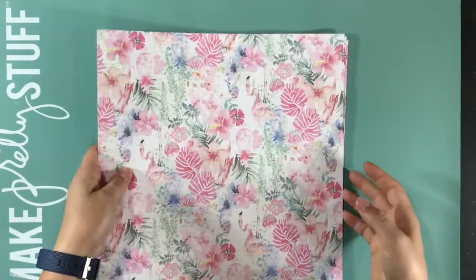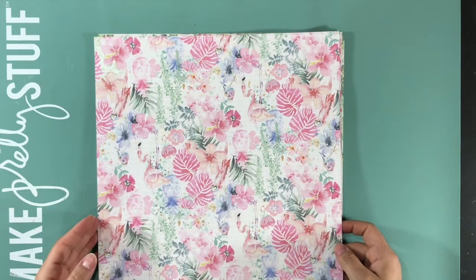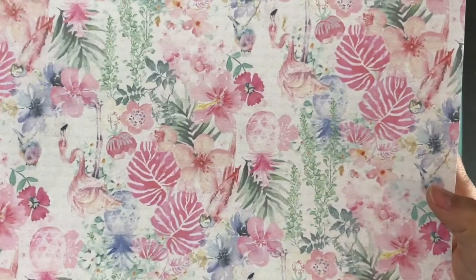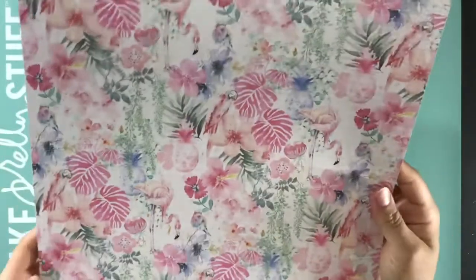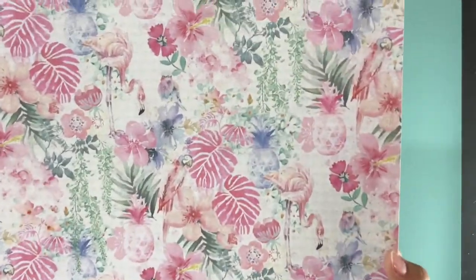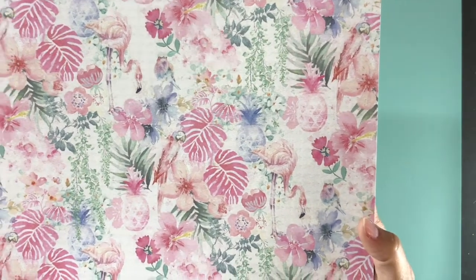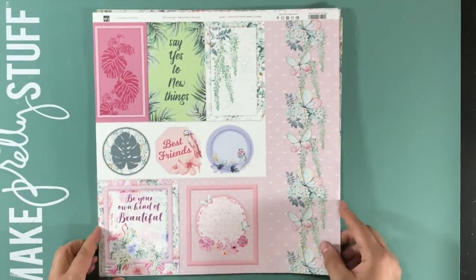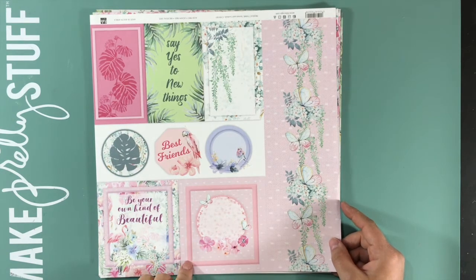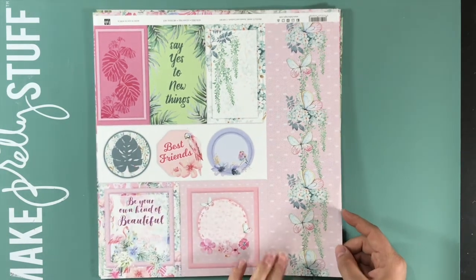And then here's the paper. This is Sunsets and Cocktails, C108001. I'm going to turn it this way so you see the flamingos aren't upside down. Flamingos, leaves, and pineapples. And then on the back side — I really, really like this edition. This was new to me. This collection was some journaling type cards or little things you could cut out for card fronts or embellishments on your pages.